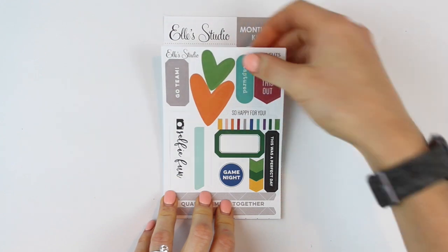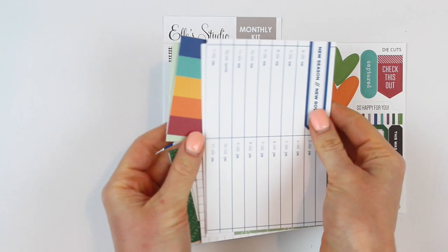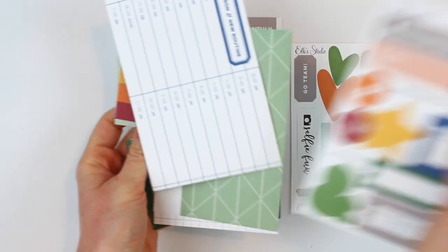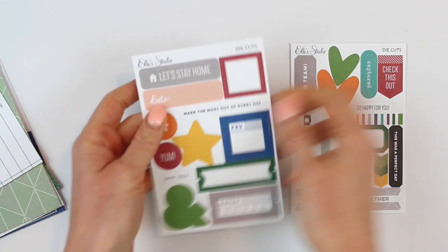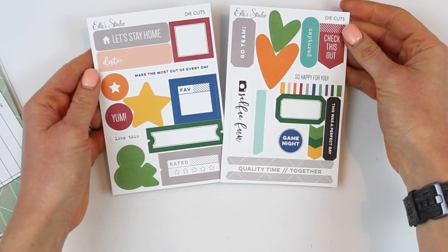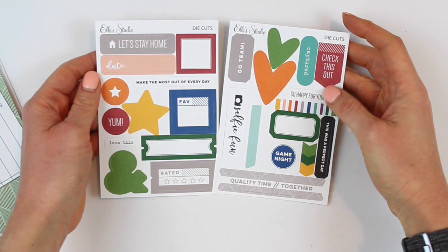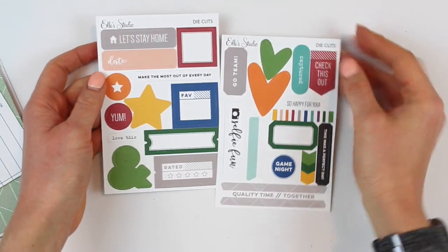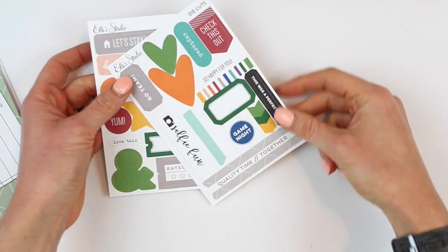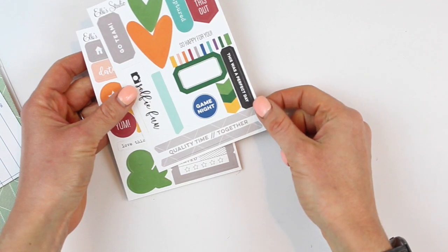Let's start off with the die cut sheets — these are always my favorite part of the kit. We have two different 4x6 die cut sheets filled with shapes, small tags, and little sayings.